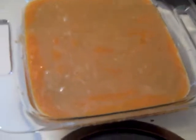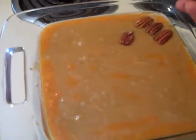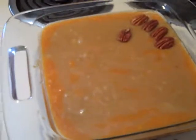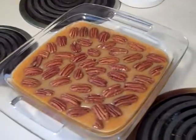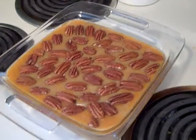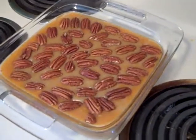The topping is on and now I'm just going to put my pecans on top. You can have a fancy design, but I'm just going to put them on top. There's my sweet potato casserole — it's ready to go into the oven. It will go in a 350 degree oven for 30 minutes or until it's bubbling. Can't wait to try this.